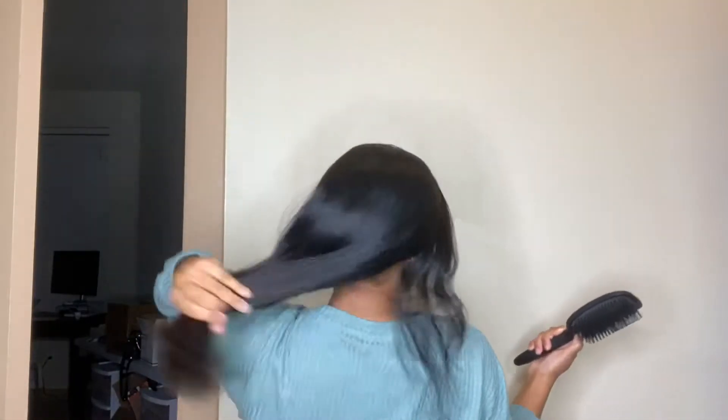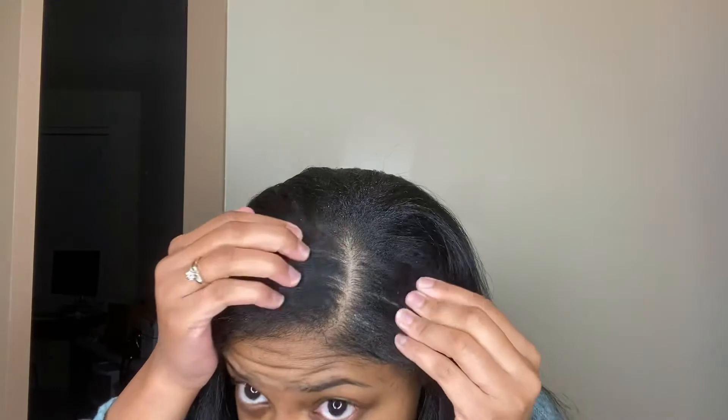I'm giving myself a little length check here. I also want to mention that when I got my silk press done, I did get about an inch cut off. As you can see in this video, I still have a little bit of that color left on my hair.